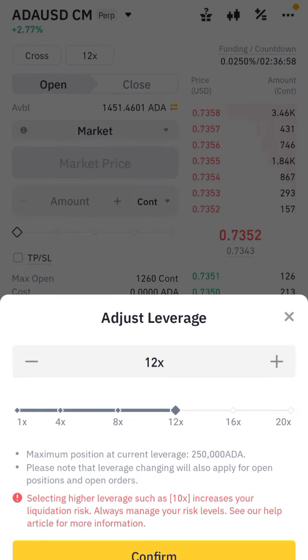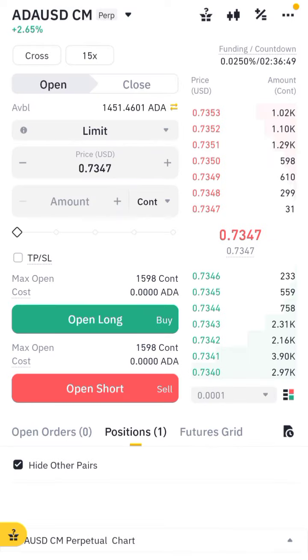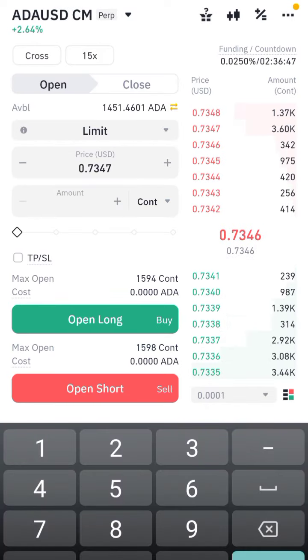Here you can see I am adjusting the leverage — I am putting 15x. I told you, only use leverage according to your funds. You can see here we can put a limit price where we want to buy, you can check here at 46 or any price.